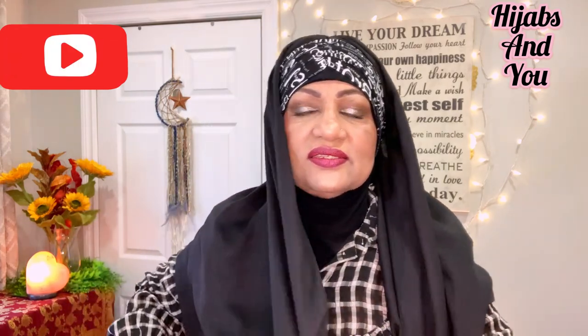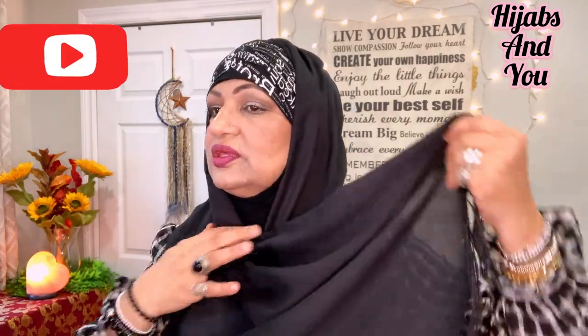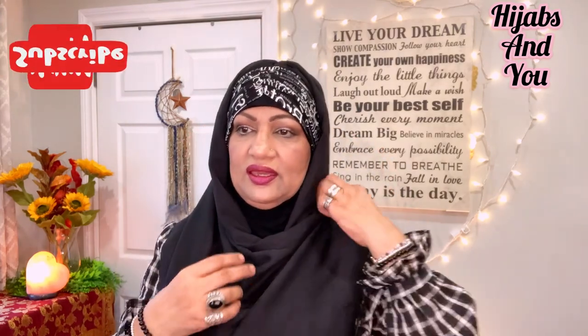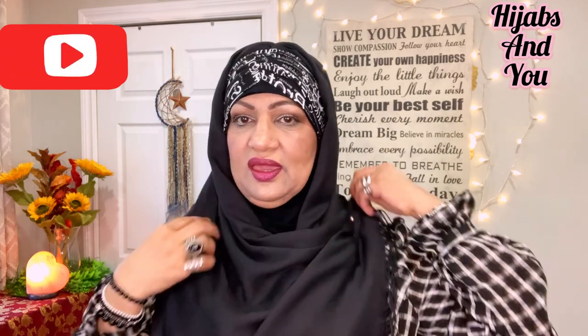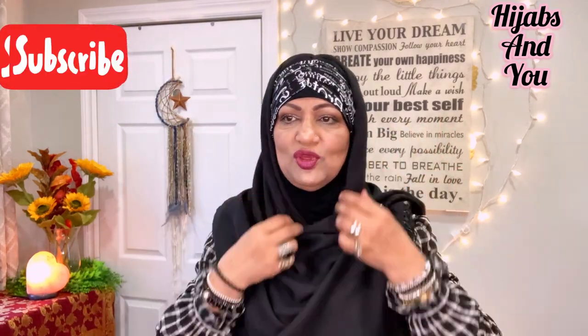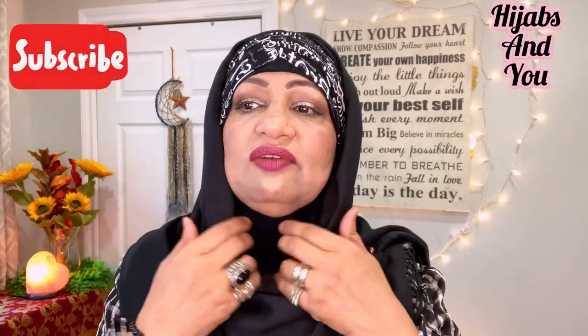Now for Style 1, we can just leave one side hanging in the front and simply throw the other side to the back. You've got full coverage, one side sitting longer. We can use a brooch or a stick pin, just give it a tuck so it stays in place. You've got beautiful coverage — very simple, very easy, didn't take long at all. You've got full coverage and a beautiful looking hijab.